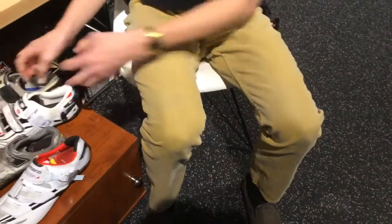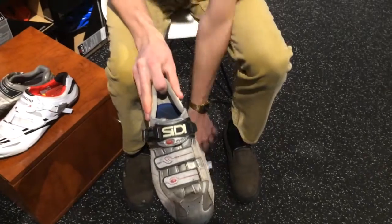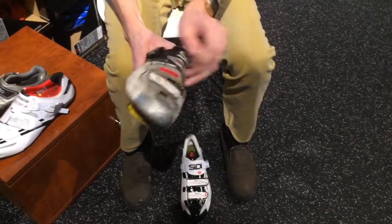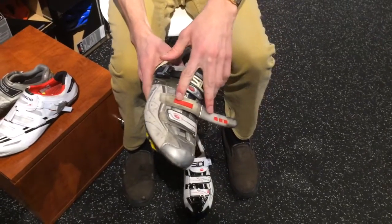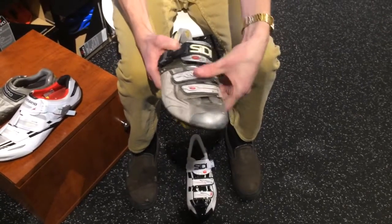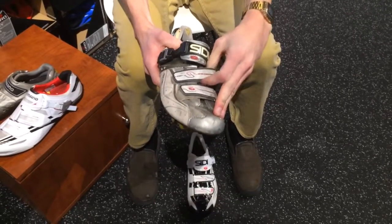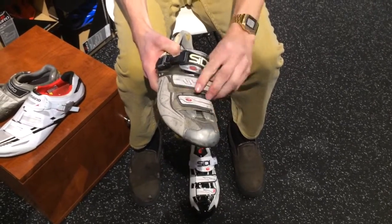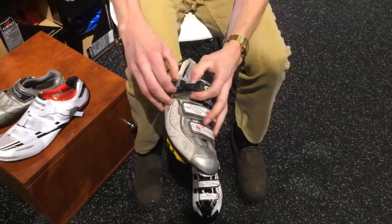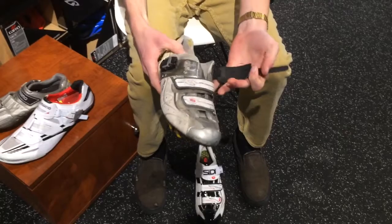I also have a similar conundrum with a pair of SiDis. SiDis are known for their popular secure system with their Velcro, which is supposed to help keep them from slipping at any point. But when they wear out, you can still get them to pop off very simply, and you also have a harder time pulling out of the actual ratchet system because it can build up with gunk and be very hard to get in and out.